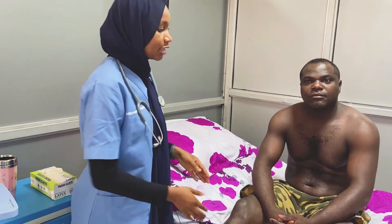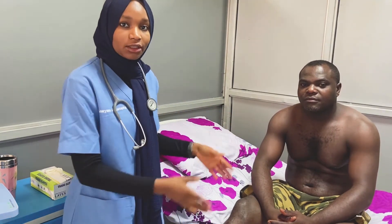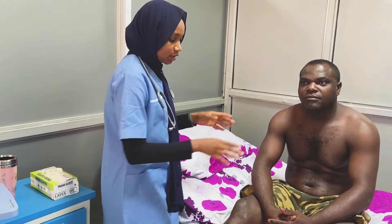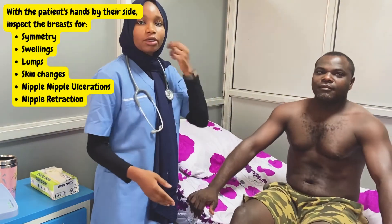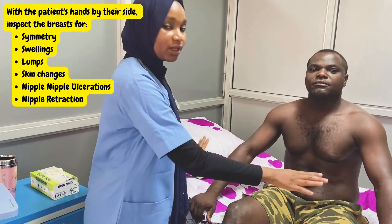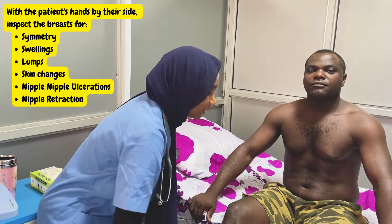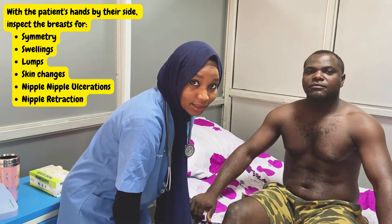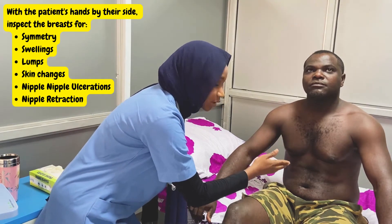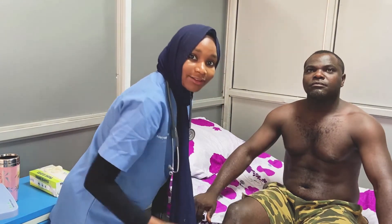We'll position our patient. As you can see, our patient is sitting, because for breast examination, inspection begins with the patient sitting. Can you please put your hands by your side? Inspection begins while looking at the patient's breast with the hands by their side. We look for any asymmetry between the two breasts, any visible lumps or swelling, any skin changes like orange peel appearance, any ulcerations, skin retractions, nipple retractions or dimplings, and the presence of any nipple discharge.